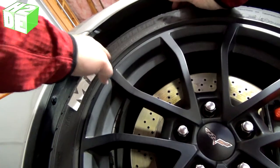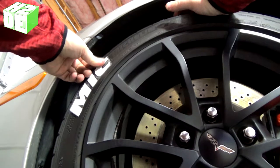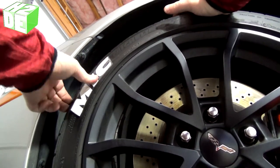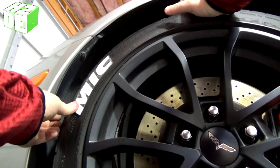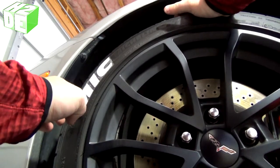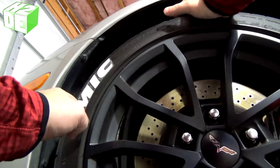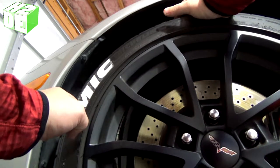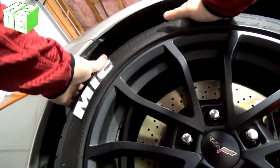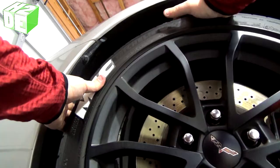Press it down nice and tight. They say to hold it down with pressure for about 30 seconds. Make sure all your cement is squeezed to the edges. You've got a little bit of time to work on it — it's not going to cure instantly. Put a lot of extra time into the corners, pushing them down and holding them. Your biggest problem if you don't adhere these right is that the corners are going to come up.